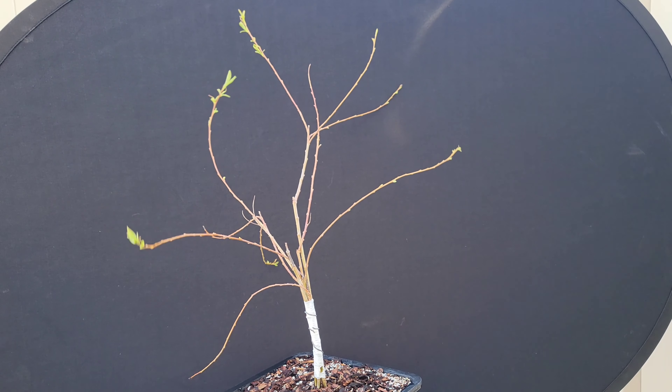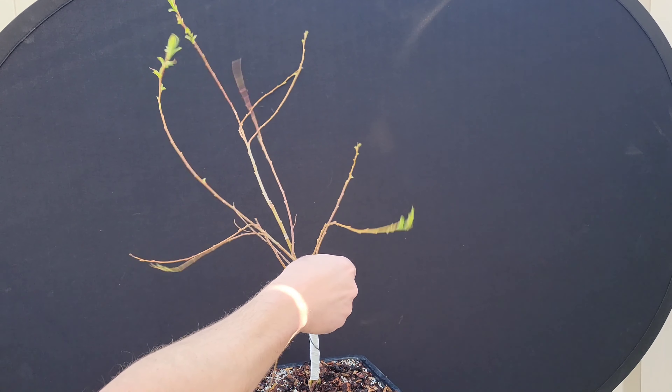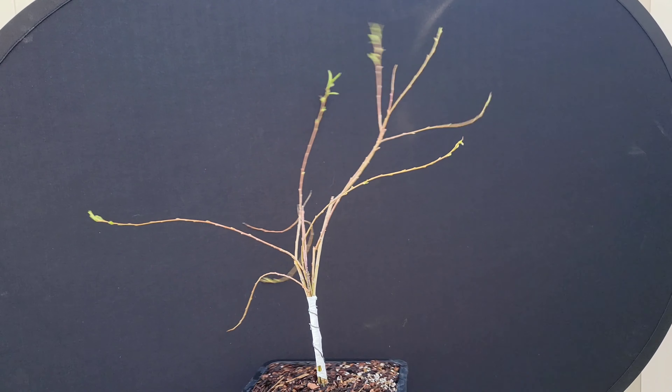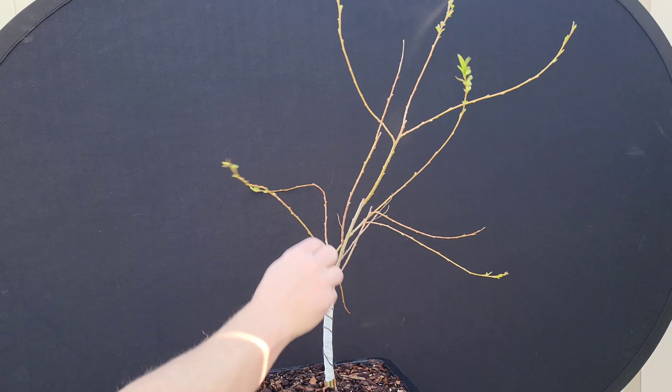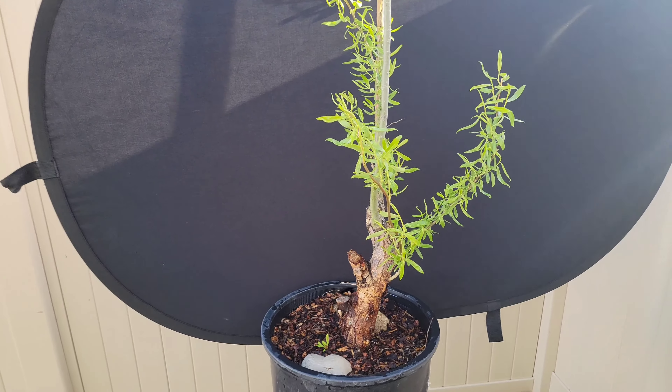One more look at a group of cuttings. This is my long, leggy, awkward group. It's confused and doesn't know what it wants to do yet. Compared to that last upright one, which was short and bushy, this is the complete opposite. Anyways, that was that.